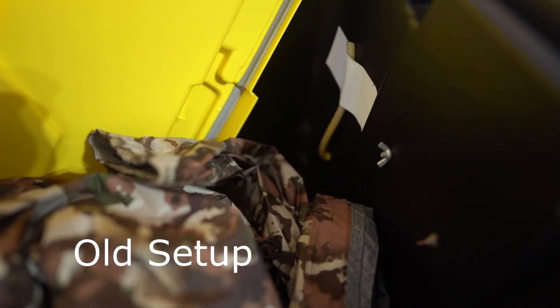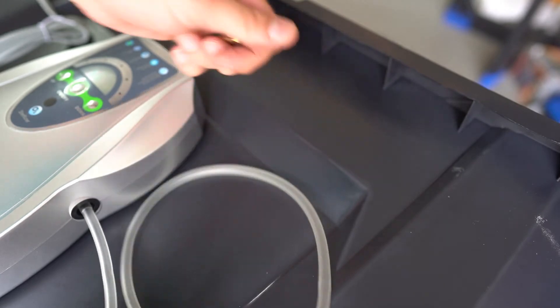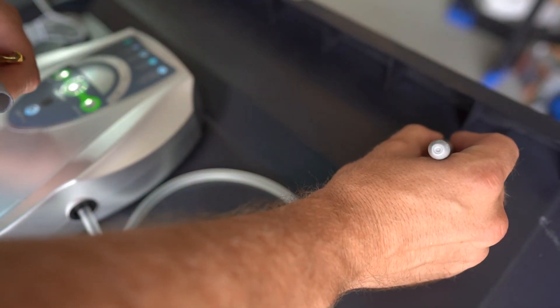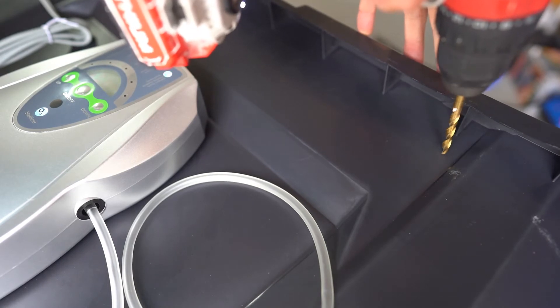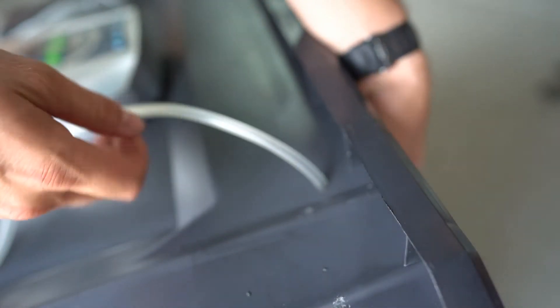After getting the ozone unit situated with the bolts in place, I identified where I wanted to run the hose to deliver the ozone into the box. On the first build I ran it at the bottom and then ran the hose up toward the top from the inside, since I want the ozone to circulate more through the box. This time, however, I'm running the hose from the outside to minimize the amount of clothing and gear bumping against it and potentially pinching it. I used a little electrical tape to hold it in place, then cut the hose to fit my needs.